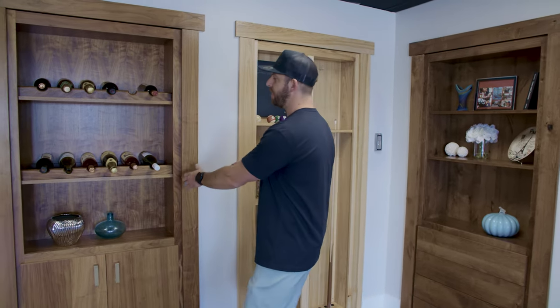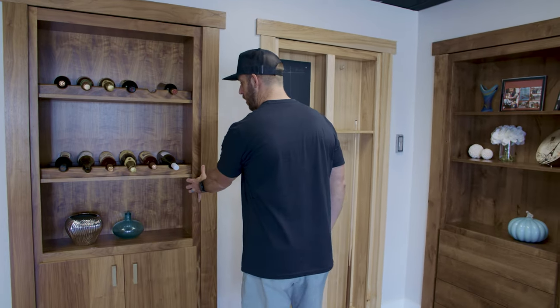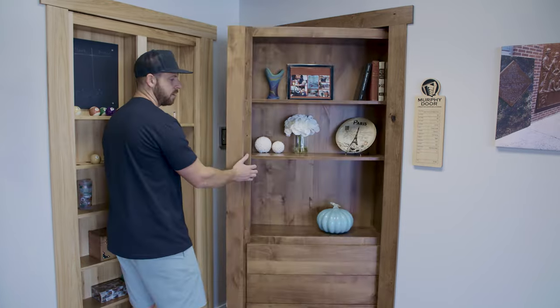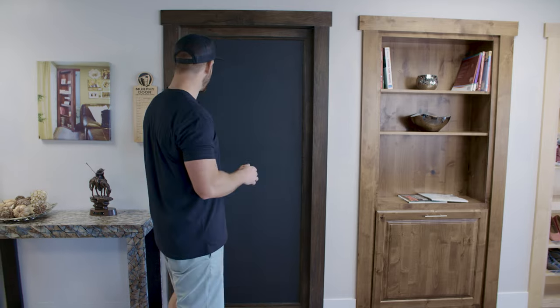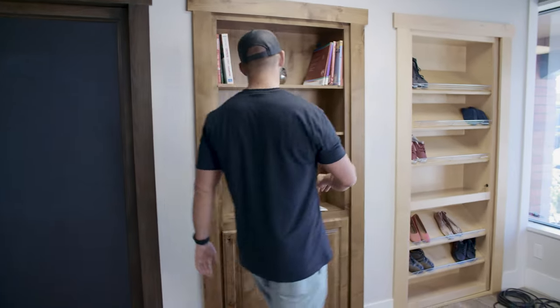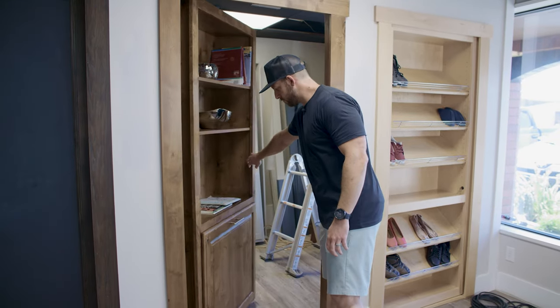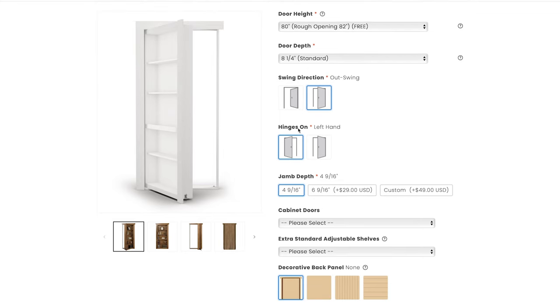Now we'll determine hinge placement and swing direction. To show the difference: an out-swing left-hinge-side door has the hinges on the left — that's a left hand out swing. A right hand out swing has the hardware positioned on the right. For in-swing options, a right hand in swing pushes the door into the next room, as does a left hand in swing. For this door we're going with an out swing with the hinges on the left side.